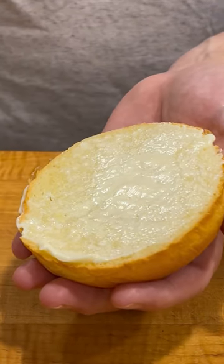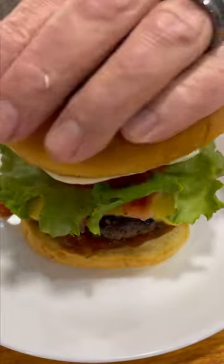Mayonnaise — we love Duke's. Yellow mustard. And crown.